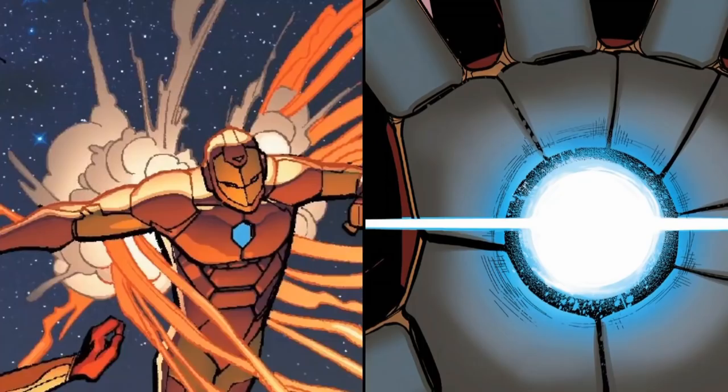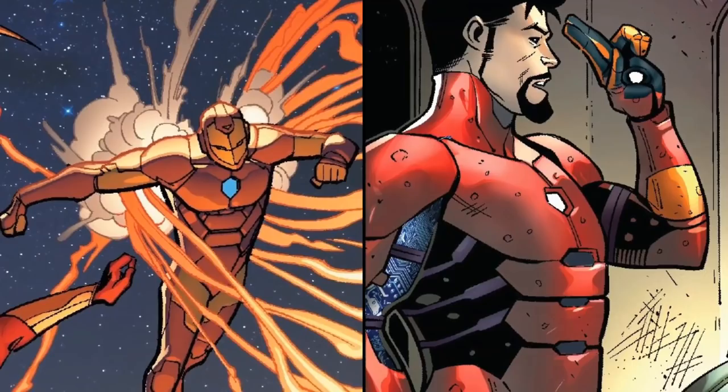This suit is owned by Anthony, aka Tony Stark, who without his armor stands 6 feet 1 inch tall, weighs 225 pounds, having blue eyes and black hair.